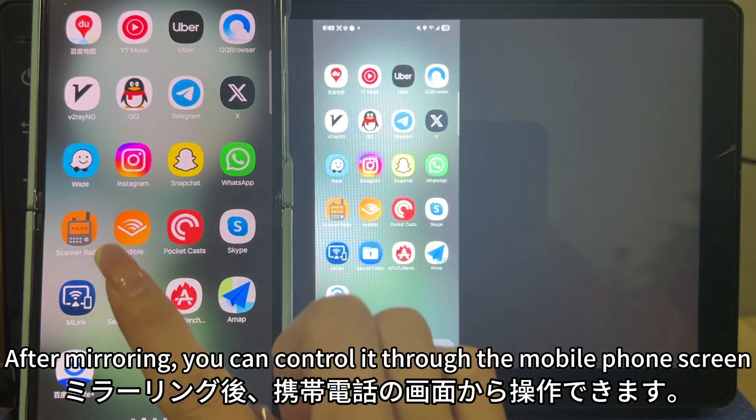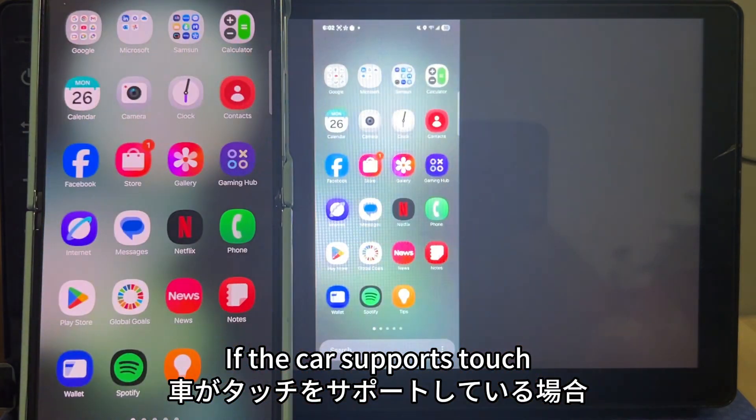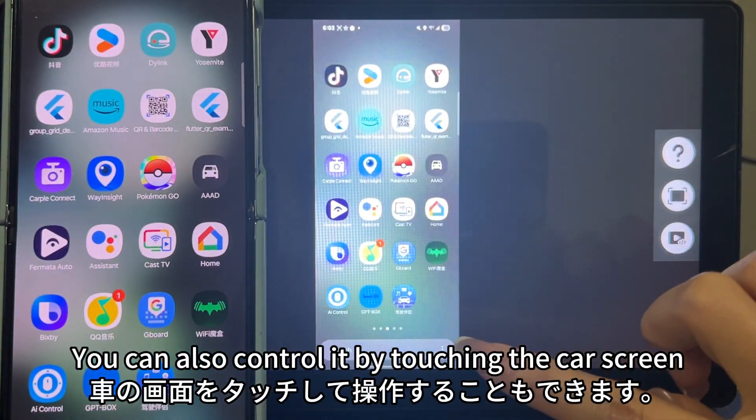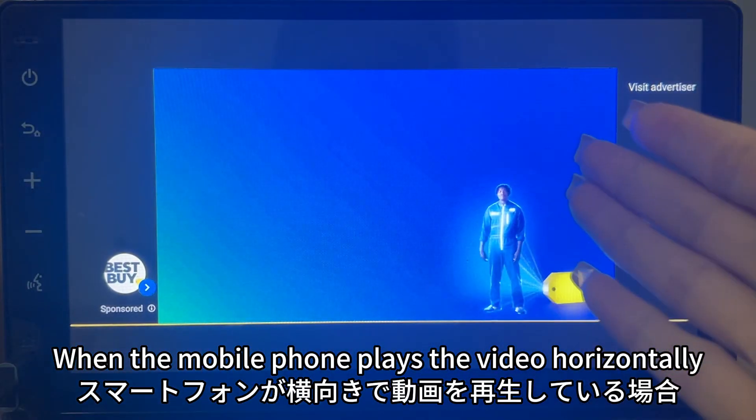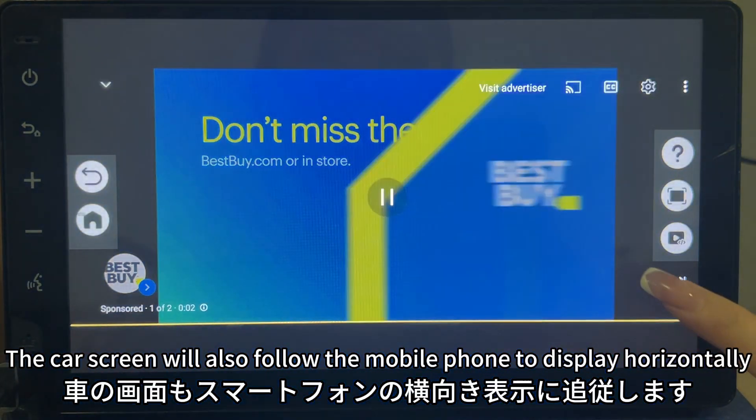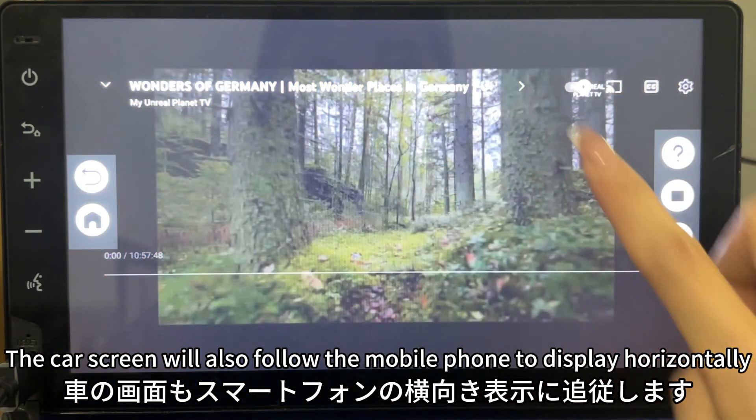After mirroring, you can control it through the mobile phone screen. If the car supports touch, you can also control it by touching the car screen. When the mobile phone plays a video horizontally, the car screen will also follow and display horizontally.